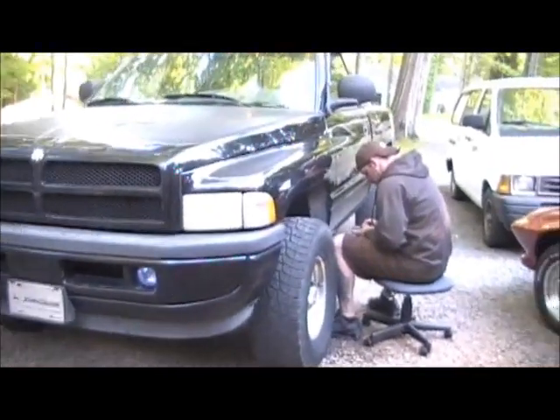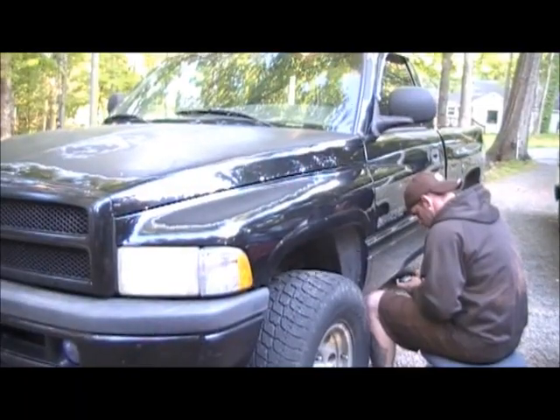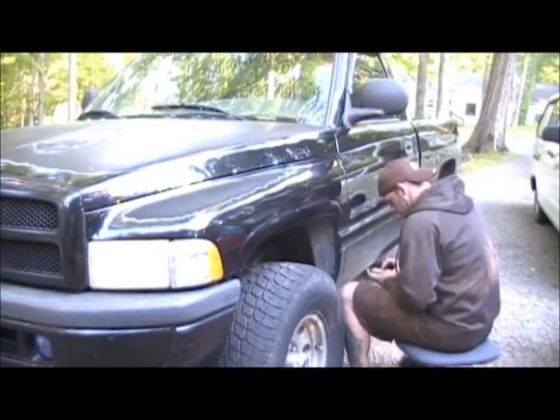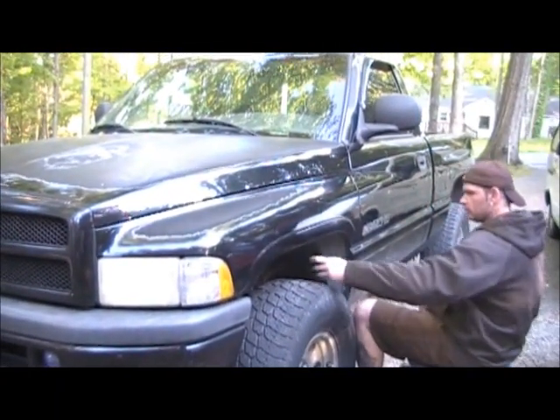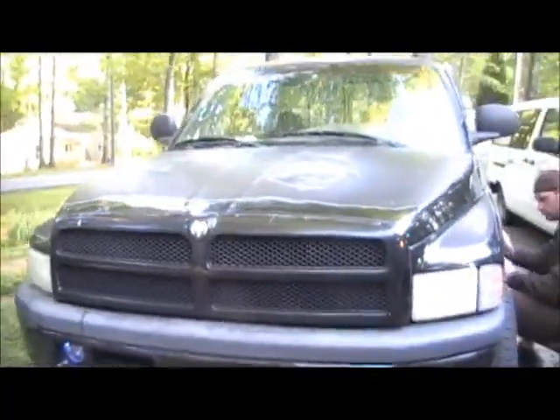So we put the solenoids in there, took it for a drive — it's just shifting great. John is very, very happy because we're doing his body work now. We're going to get this thing painted up. We'll show you that later on. But that's it, truck fixed.